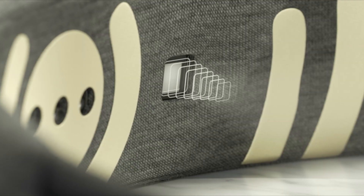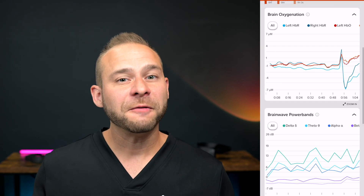The Muse S Athena now has blood flow tracking with a red light sensor. I just tried the blood flow sensor and it's so fun and cool to use. I love how Muse has put together a working model in the software to train you for what they call efficient focus, using both the brainwave EEG sensors as well as the red light blood flow sensor.